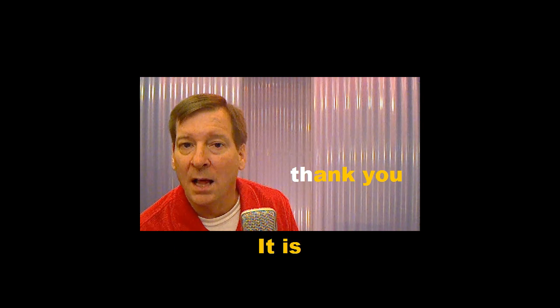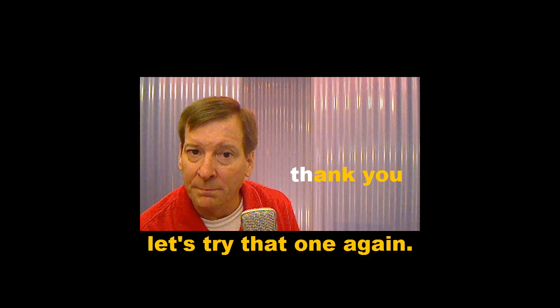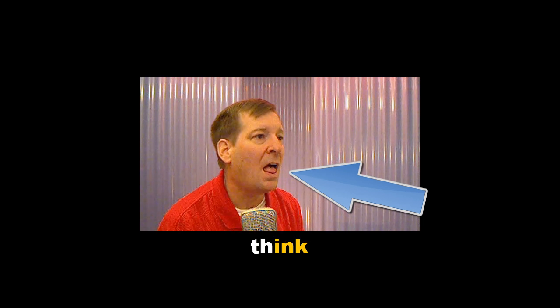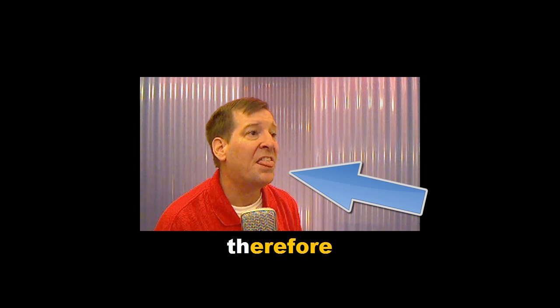It is not 'Thank you.' It is not 'Thank you.' So, let's try that one again. Thank you. Thank you. Think. Therefore. Therefore.